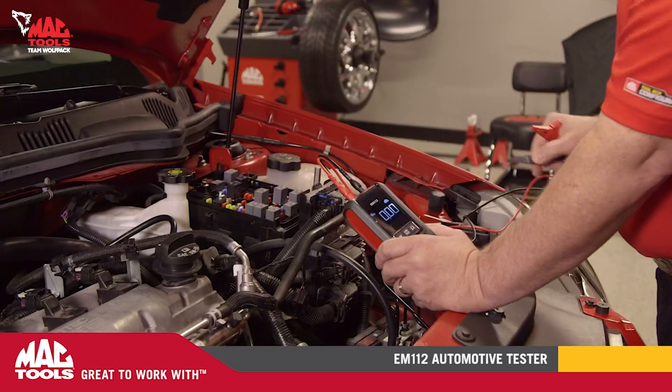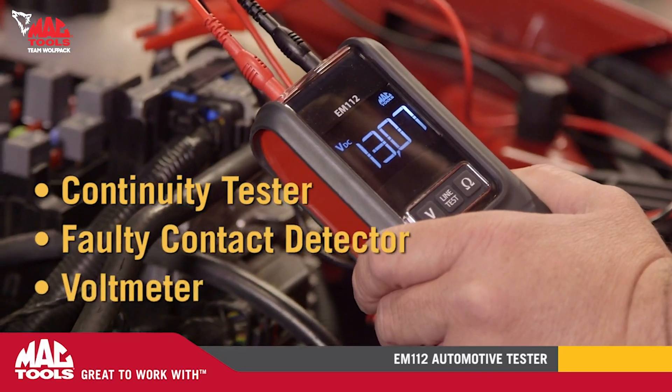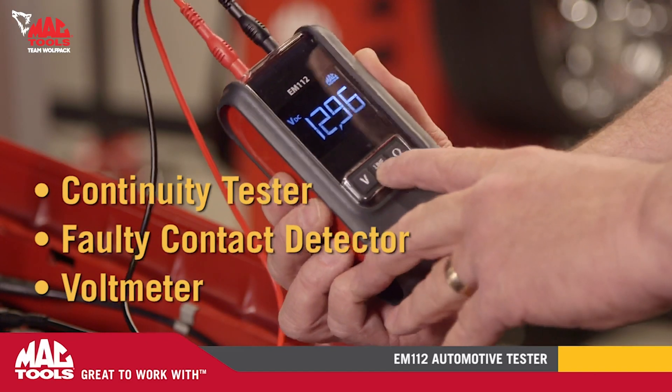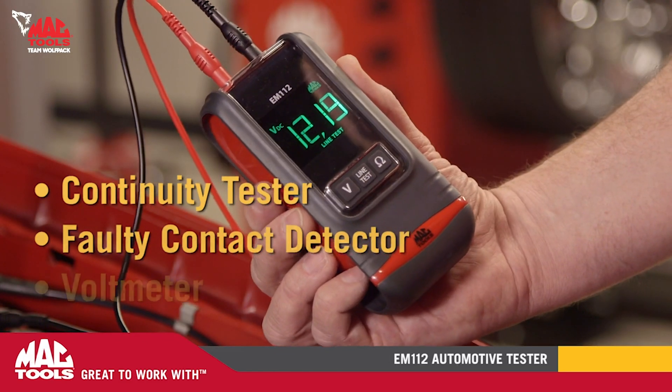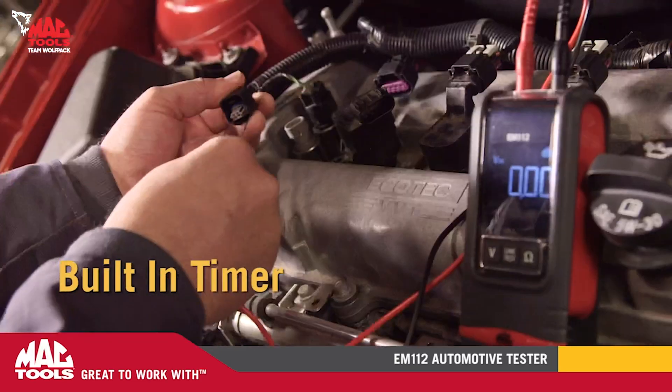The EM112 Auto Meter is a continuity tester, a faulty contact detector, and a voltmeter all rolled into one simplified and easy to use unit. So simple in fact, with its built-in timer, you don't even have to remember to turn it off.